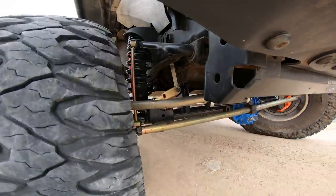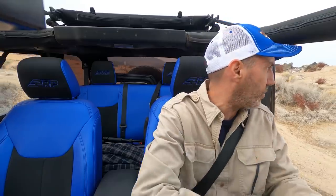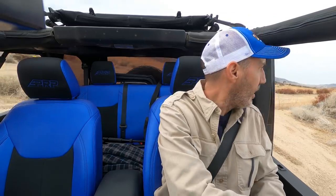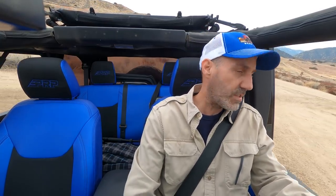Unbelievable. It's going to take me a second to put into words what just happened. Again, this is all about the recalibration of what the Jeep is capable of, what I'm capable of doing in the Jeep. Because remember, I haven't done any real serious off-roading in a year, year plus, since the before times.